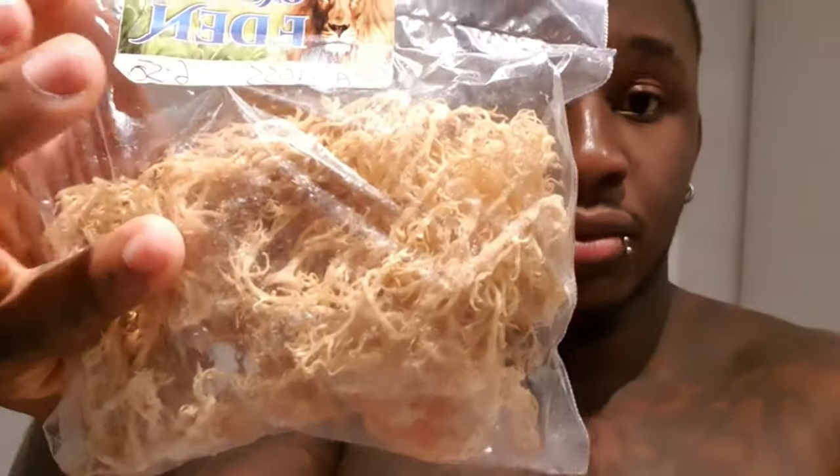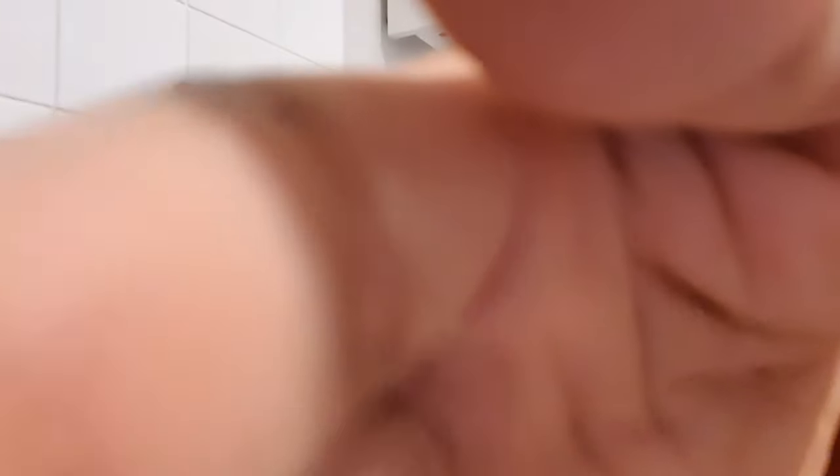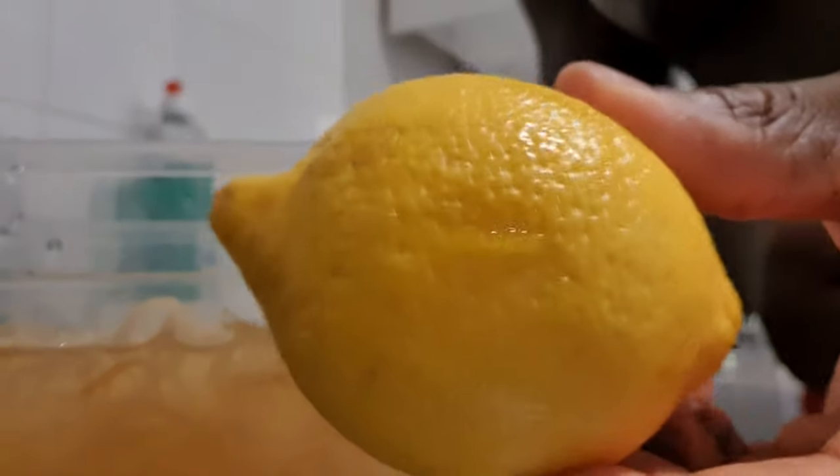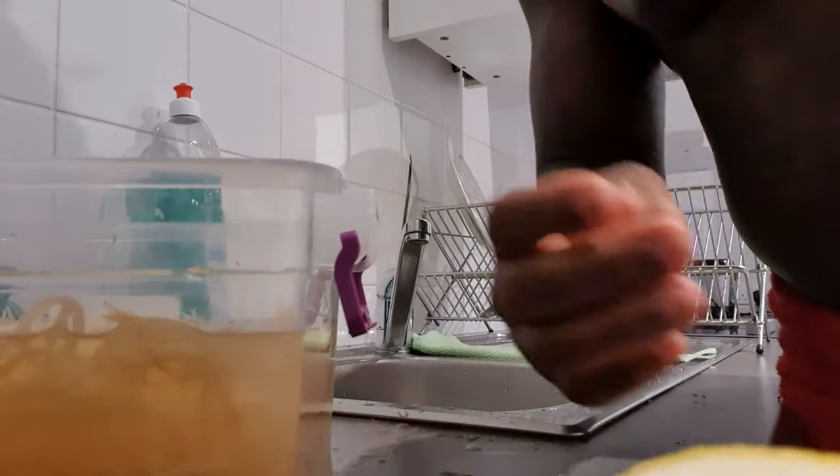I'm starting off with this one. It comes in a sealed bag. I've soaked it — you're supposed to soak it overnight. I'm going to add some lemon because apparently that helps bring out the vitamins. The vitamin C helps bring out some of the nutrients, so I'm going to put one in now while it soaks.